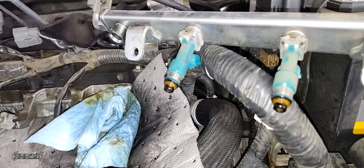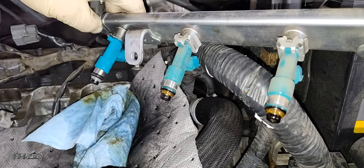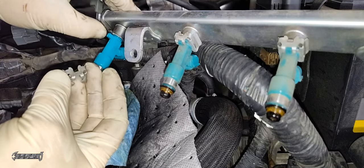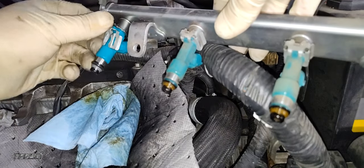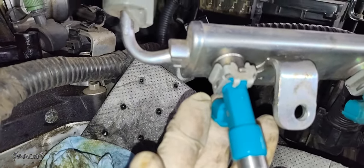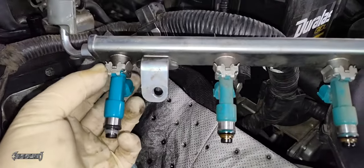Put a tiny bit of oil on the O-rings to lubricate them, then reinstall the injector. Make sure that when you reinstall, it goes in the same direction as it was when it came out. It should feel pretty snug. After it's in place, reinstall the injector locking clip. The clip goes on exactly how it came off — it should hold the injector from the bottom up onto the fuel rail. Here's a close-up of what it should look like. You can reference the other injectors if needed. It's very important to get this clip on correctly.